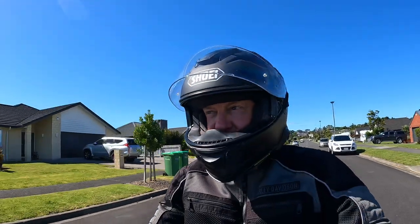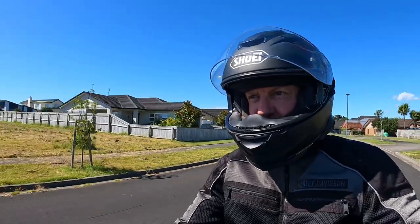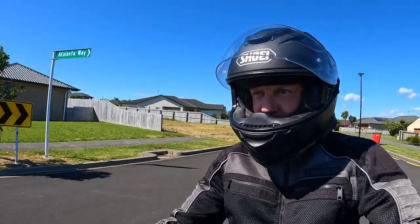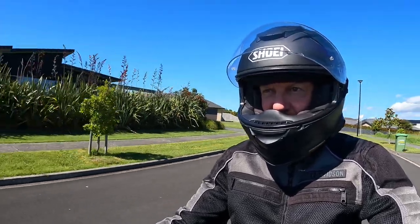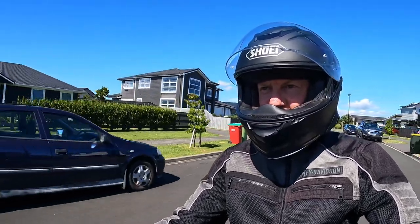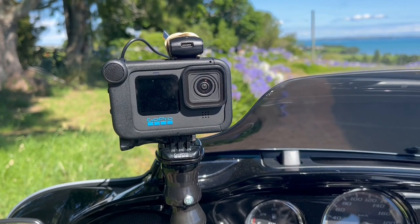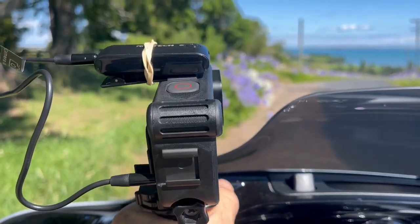Hey guys, Dino here from Dino's Motorcycle Rides. Just doing a little review on this ride. I've got a wireless mic set up for my GoPro camera, so first time just trying it out. I'm going to see if it all works. I'm just going to record this on my phone so I can show you what's going on here.